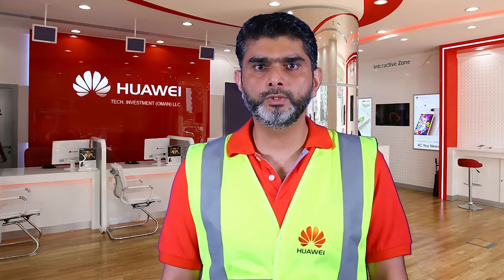Quality is an attitude. Hi, my name is Obad Khan and I'm from Oman Delivery and Services team. Today, in this short video, we'll show you how to do color taping on RRU power cable.